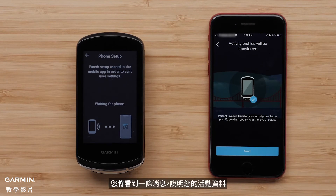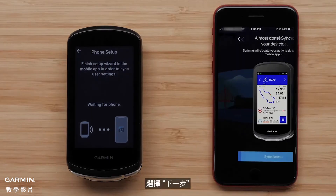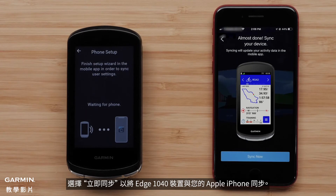You will see a message that your activity profiles will transfer to your new Edge 1040 device. Select Next. Select Sync Now to sync the Edge 1040 device with your Apple iPhone.